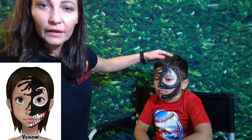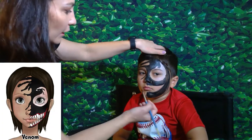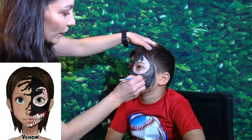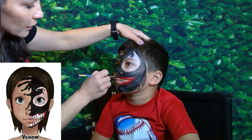Now we'll take red and color the mouth area, just up next to the black. We're not going to go all over because the white teeth will be there.